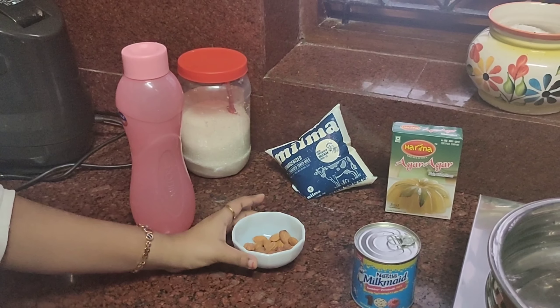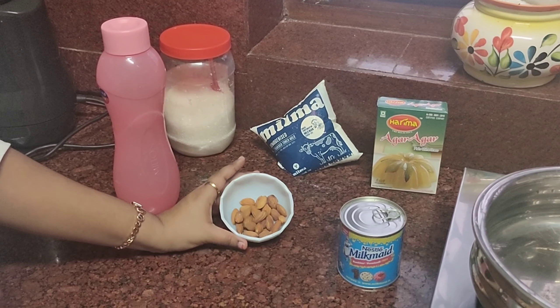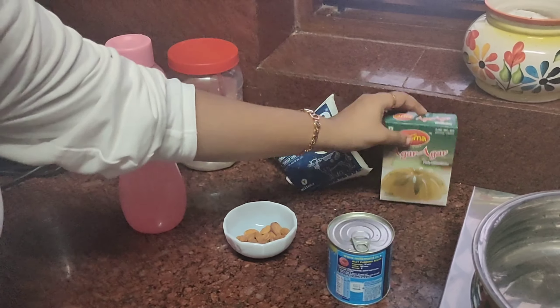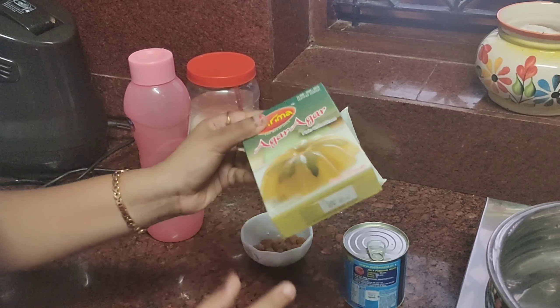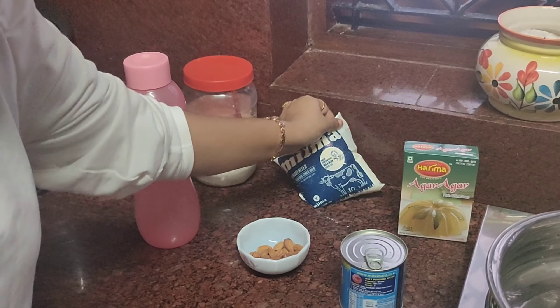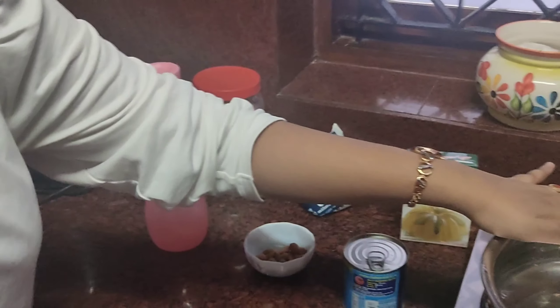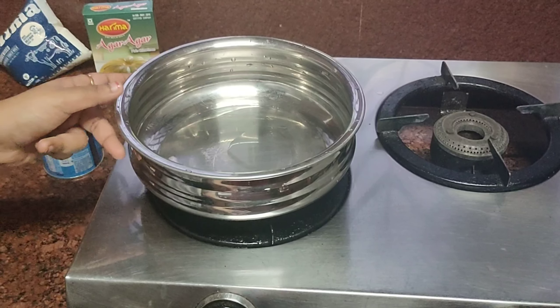The ingredients would be 600 ml of water, some almonds — I have mixed salted almonds and normal almonds — condensed milk, agar agar — I'm taking a 10 gram packet — 500 ml of milk, and some sugar. That's it! I'm lighting up the stove.